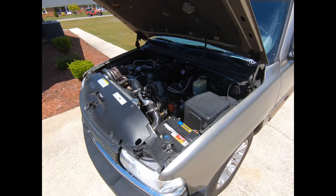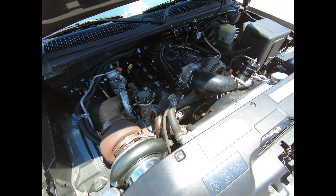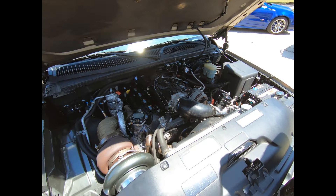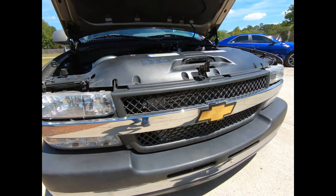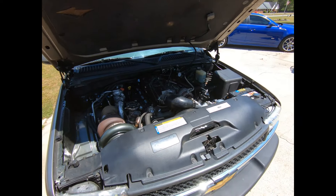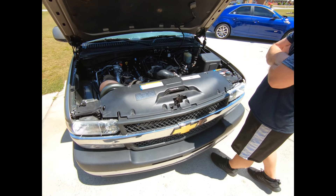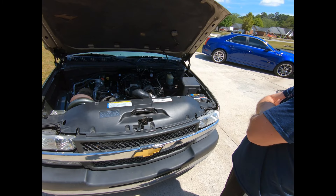Alright, we got a '99 Silverado, it's got a six liter in it — LQ4 with a 4L80 trans. A little bit about the motor: it is a six liter with 799 heads, Trailblazer intake, Bosch 210 injectors, turbo cam. Custom hot side that I made up here. It's got twin 38 millimeter wastegates, VS Racing S480 with the race cover. It's got Holley Terminator X Max on it, integrated with the stock computer so your cluster works. It's got flex fuel and boost control on it.